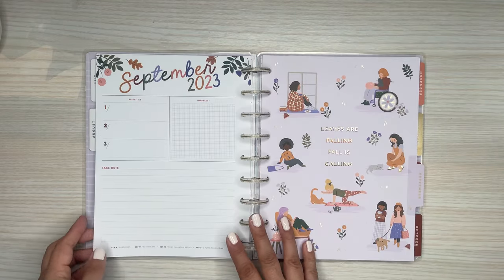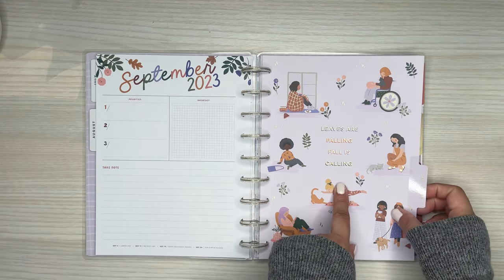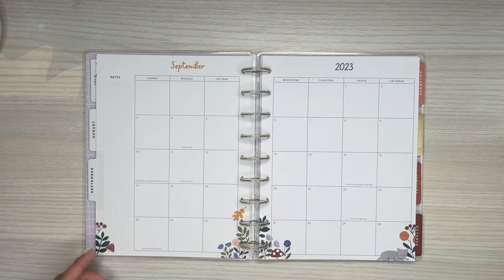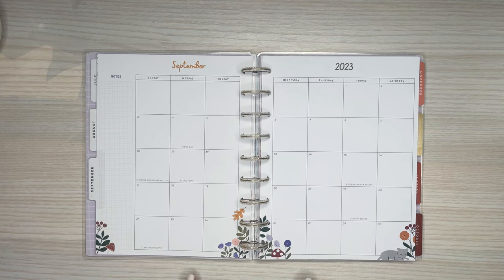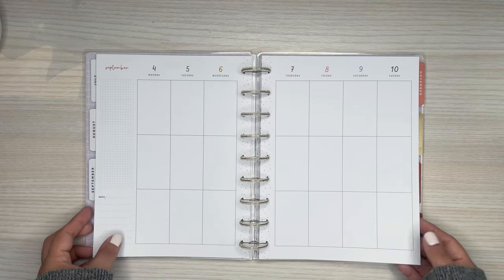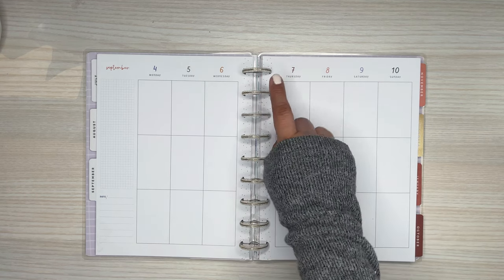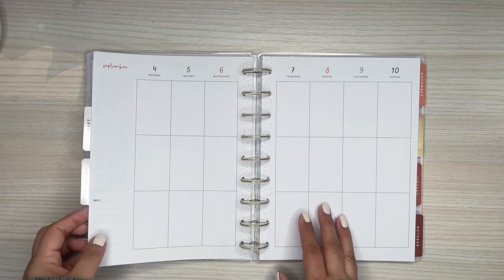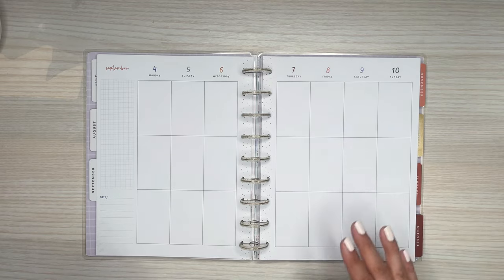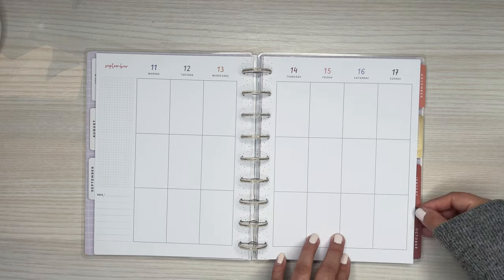Now let's look at the dividers — we're going into fall. You've got the fall decor up on top. 'Leaves are Falling, Fall is Calling.' I love fall, I can't wait for fall. Little fall decor on the bottom, little kitty cat in the corners, super cute. And then the colors of the days of the week and the dates change to more fall-toned colors. So that helps if you're doing a seasonal spread — these are more for a fall kind of spread, which I like.